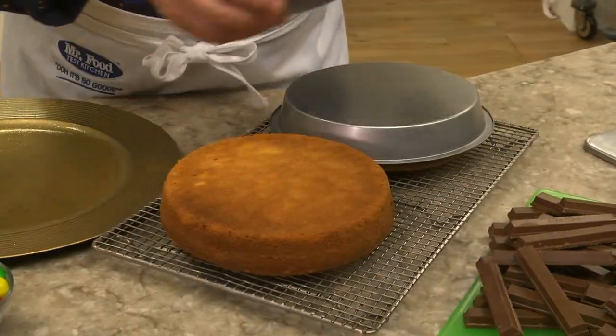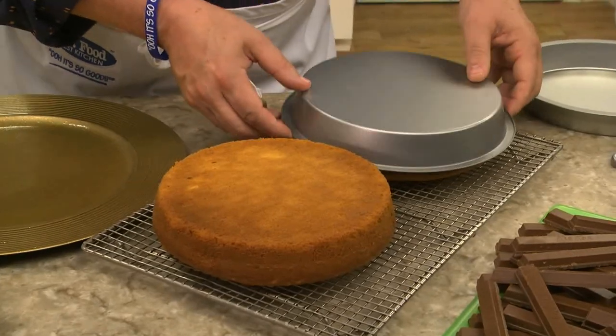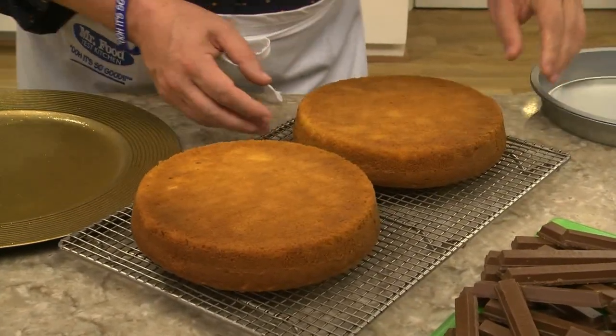If that doesn't score you points, I don't know what will. We start by baking a vanilla cake mix, except we add some vanilla pudding and milk to the batter to make it extra moist.